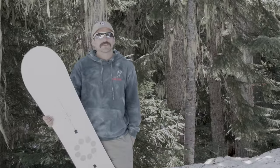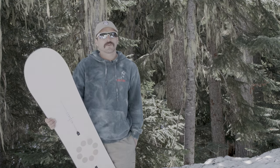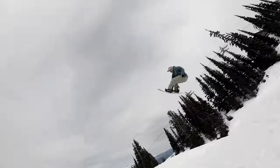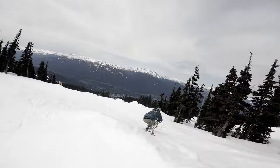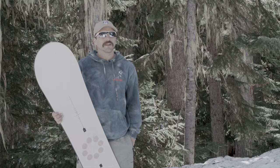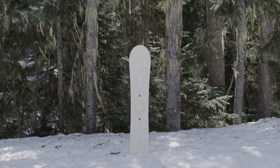This board really fits the all-mountain rider. It's at home railing aggressive soft spring turns, it's at home frontside airs in the pipe. Ideally deep snow is where it thrives, but I would say this is for the all-mountain rider who wants to dabble in the park. If you're looking for a board that's good at railing morning pow turns and having fun park laps with your friends, this is the board for you.